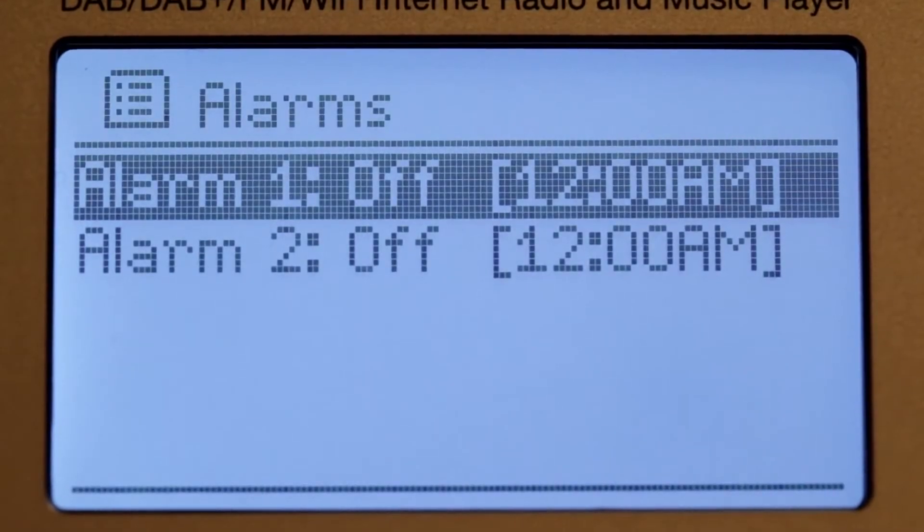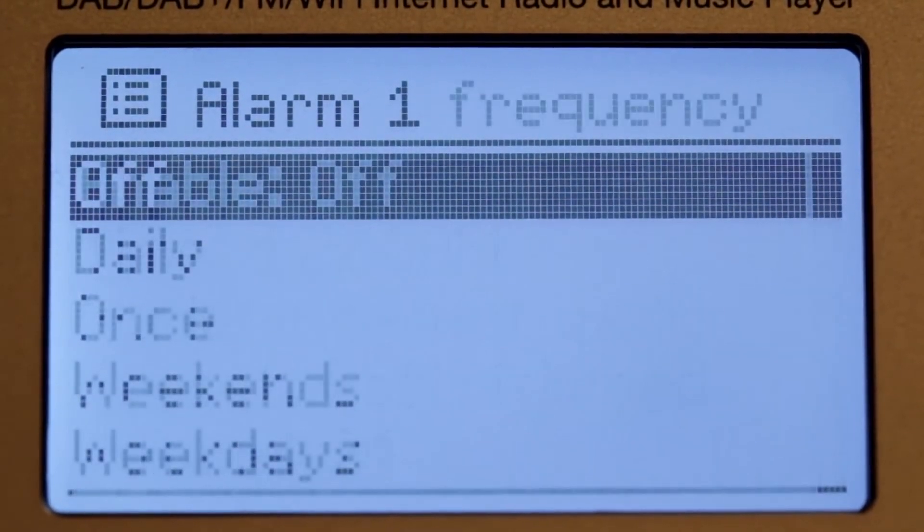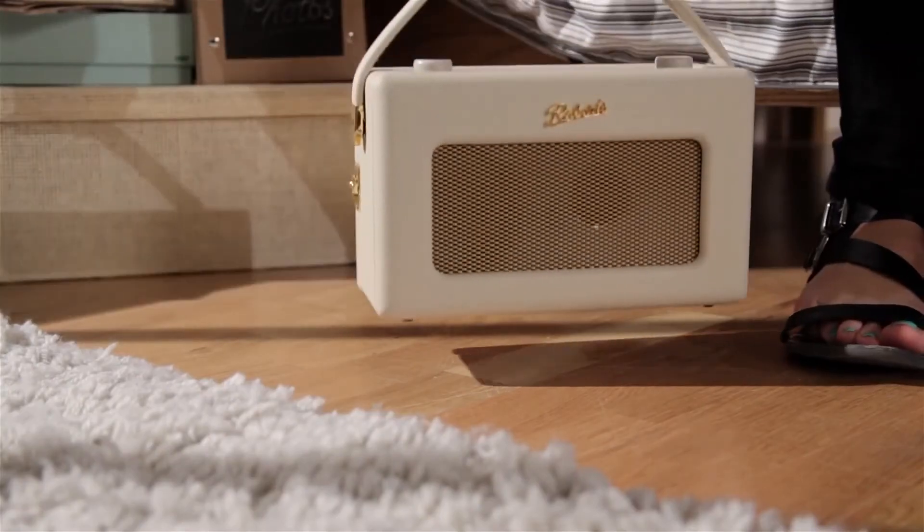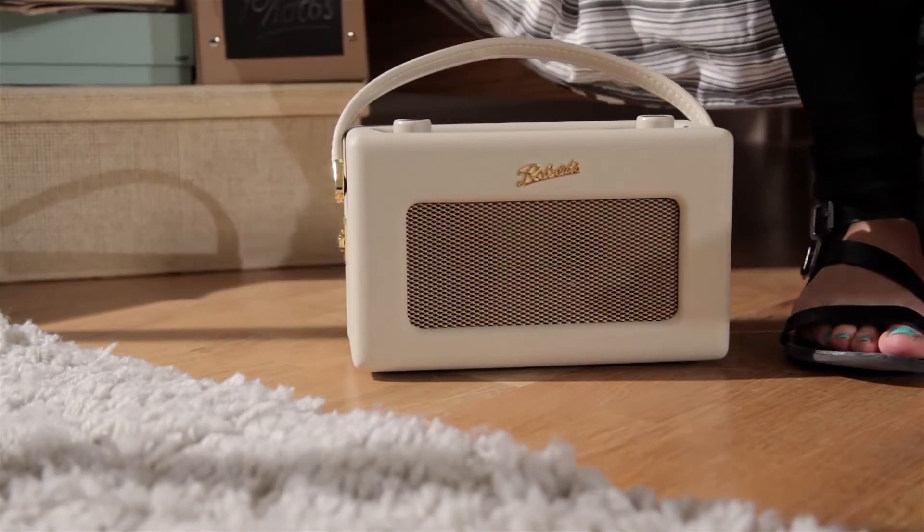The revival iStream 2 also has two alarms, with sleep and snooze timers, so whether it's day or night, you can enjoy your favorite music whenever and wherever you choose.